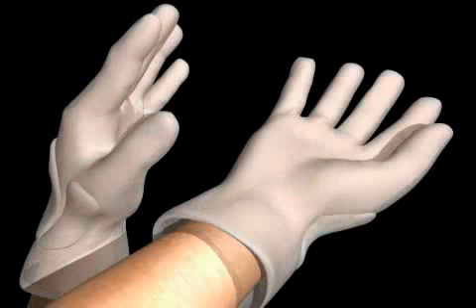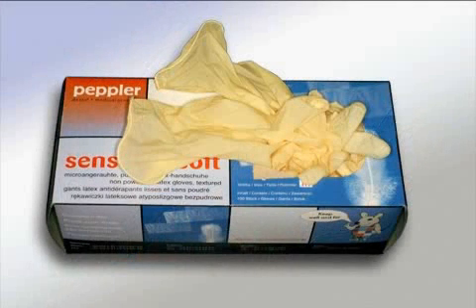There is a distinction between sterile and unsterile gloves. Unsterile gloves are distributed in packages of larger quantities. As seen in this picture, these gloves are especially suitable for use during routine examinations and for tasks that do not require sterility.